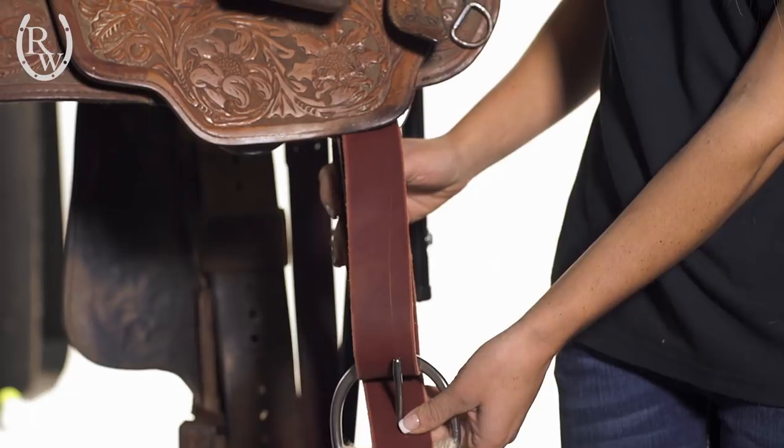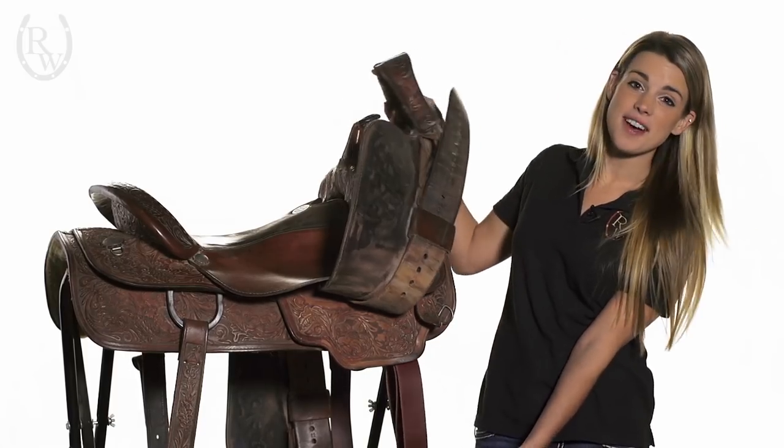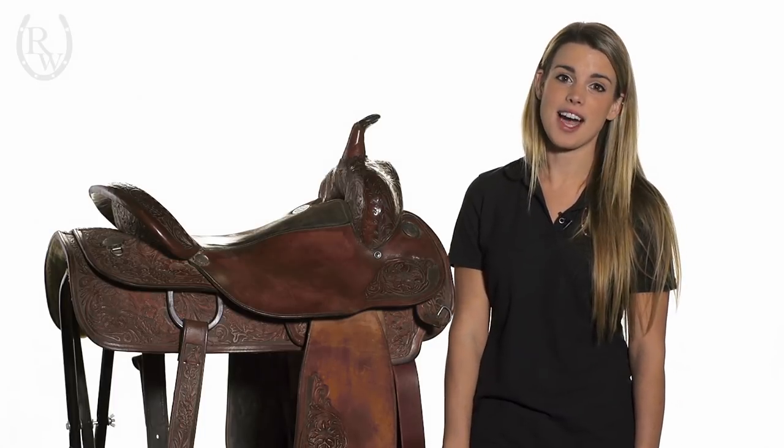If you found this video helpful or would like to watch our other how-to videos, please subscribe to our Riding Warehouse YouTube channel, or you can find us at ridingwarehouse.com.